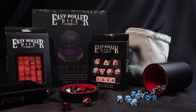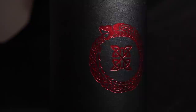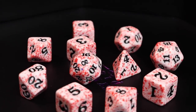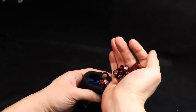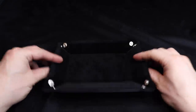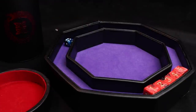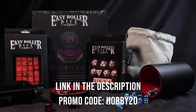But first let's have a look at today's sponsor, the Easy Roller Dice Company. They offer a huge variety of top-of-the-line dice and tabletop accessories — d6 for war gamers, dice sets for RPG players, and my personal favorite, these metal dice with such a nice heft. They also sent me bags, cups, and trays, and I particularly like this collapsible tray for how portable it is. All trays have a velvet interior and a ridge around the outside to keep your dice off the playing surface. Follow the link in the description and use promo code HOBBY20 to get 20% off your first order.